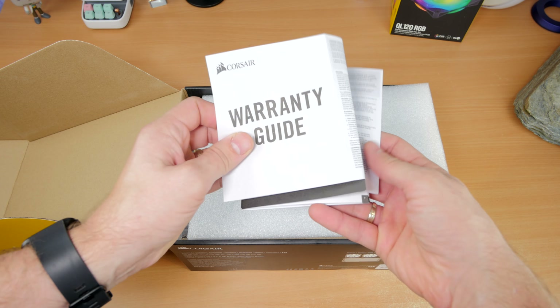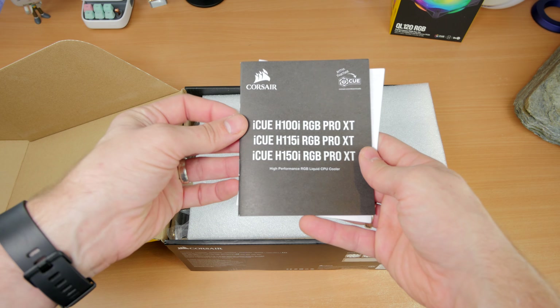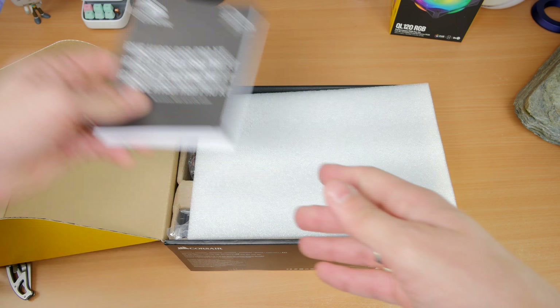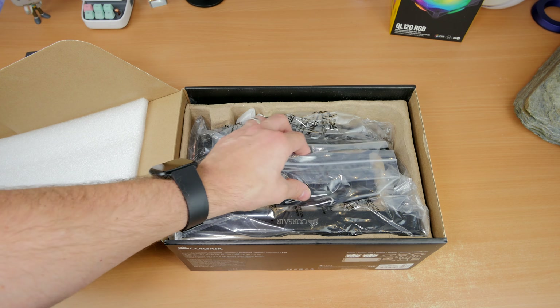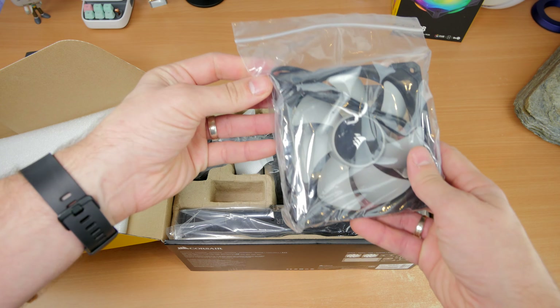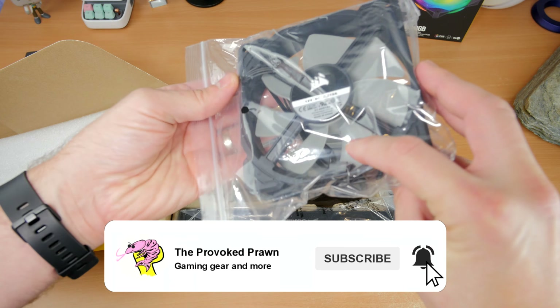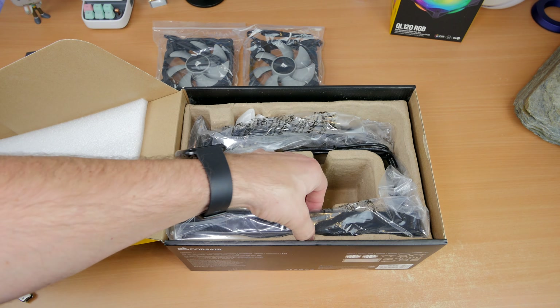This cooler is interesting because it works with numerous CPUs, including both Intel and AMD and a multitude of sockets. For example it includes Intel's LGA 1150, 1151, 1155, 1156, 1366, 2011, and loads of AMD ones as well. It has instructions for installing those and all the screws and everything you need, as well as back plates.